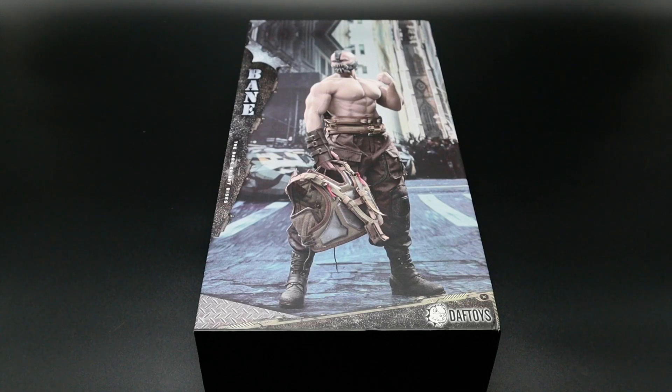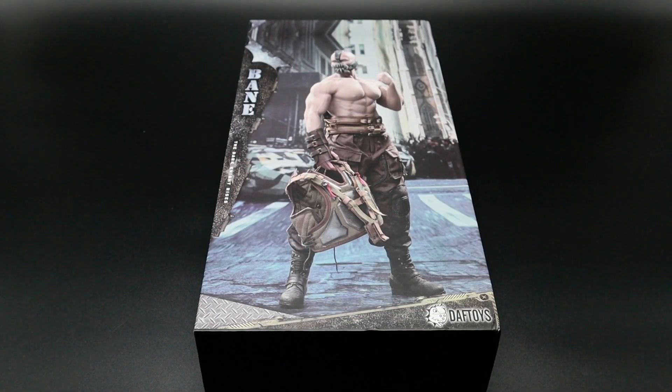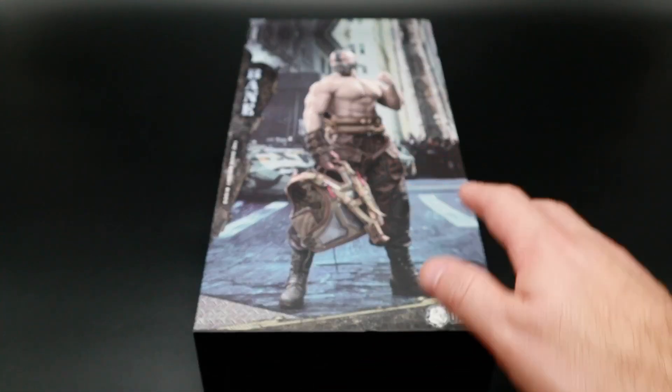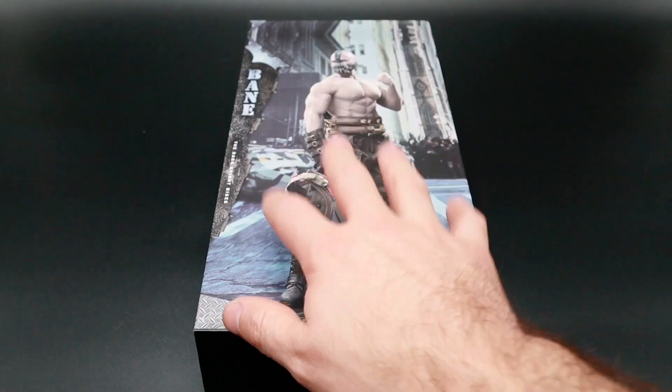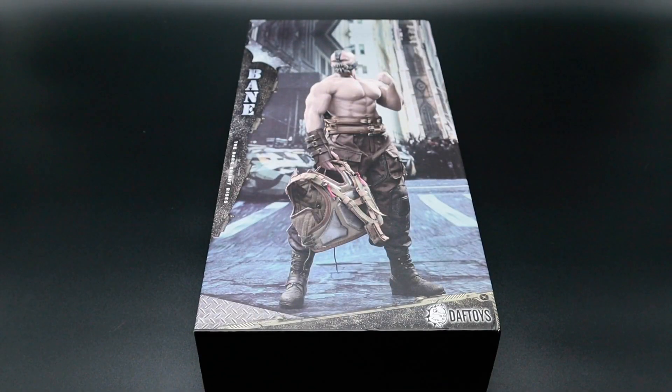So there's the package in front of us. Now this is from Daft Toys and it is the Bane accessories pack. So you need to purchase yourself a Firesome body, as this is only the head and accessories pack that you get with this kit. I actually bought this off Toys Wonderland and it arrived at my door from Hong Kong within three days of purchase, which is extremely good.